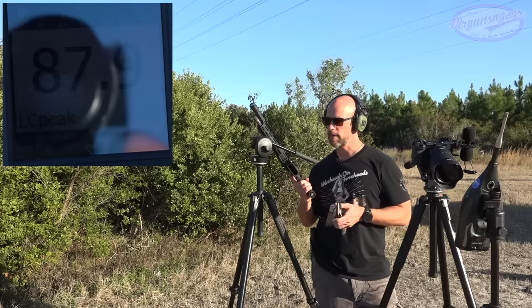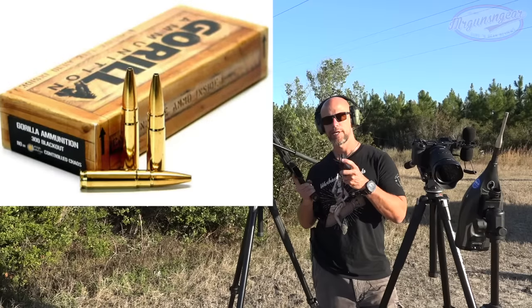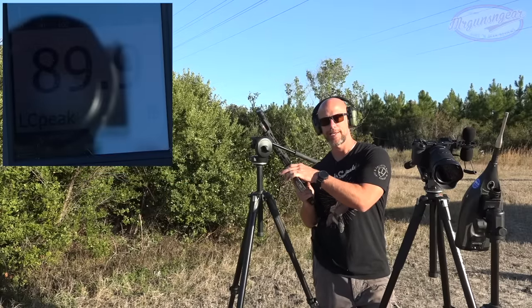We're going to run both supers and subs. Right now we have some Gorilla Ammunition 110 grain — thanks to Gorilla for sending that out — and then we have some Remington subs that we'll shoot as well and kind of see what that sounds like.